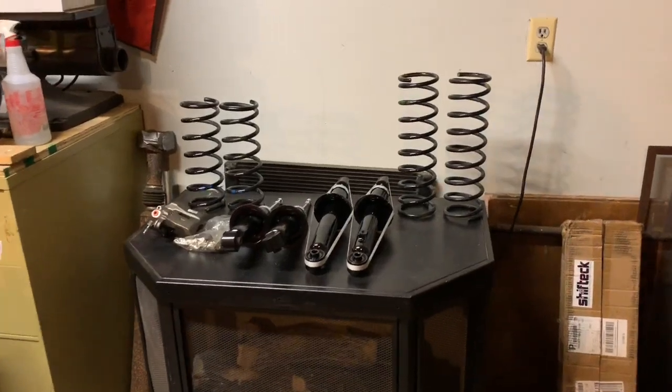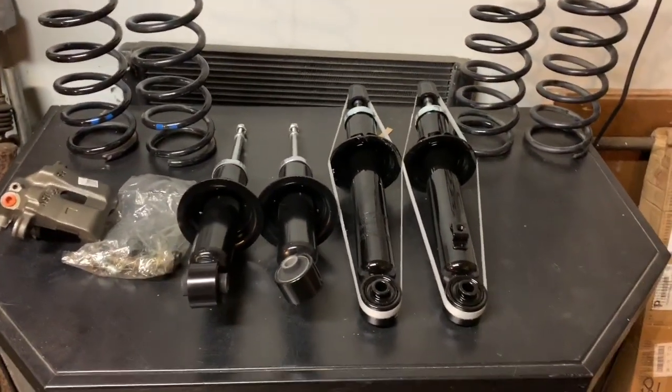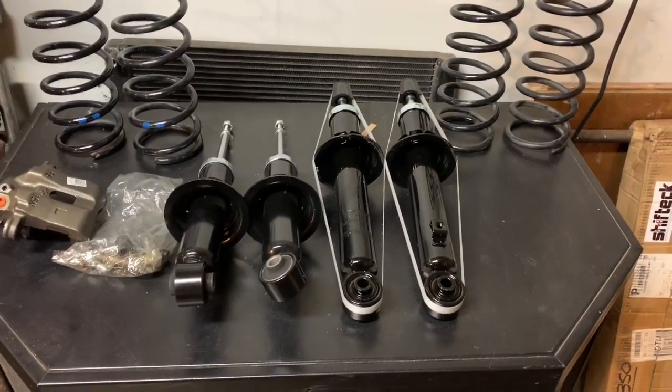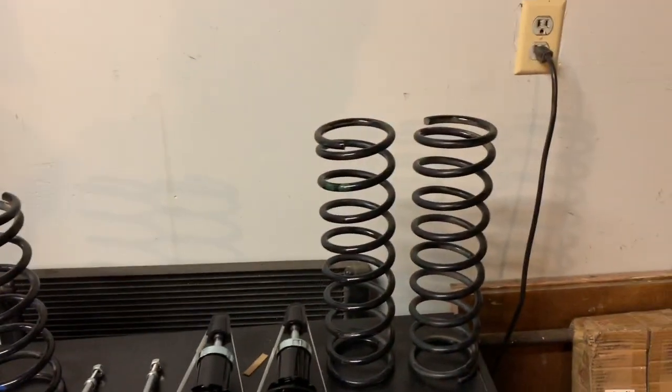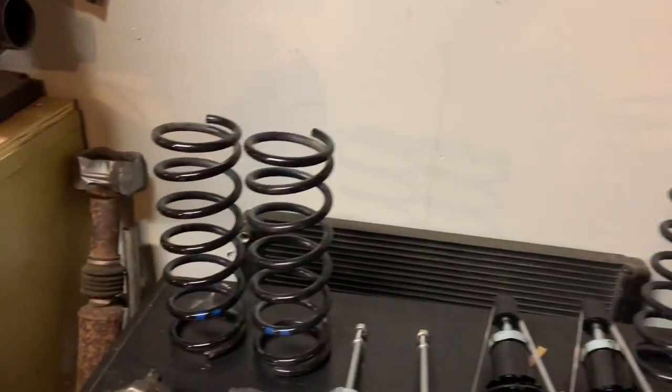So let's come over here to these parts. The struts — I ordered new ones and I got a really good deal on them. The springs are used but lightly used; they're in very good condition, as you can see.